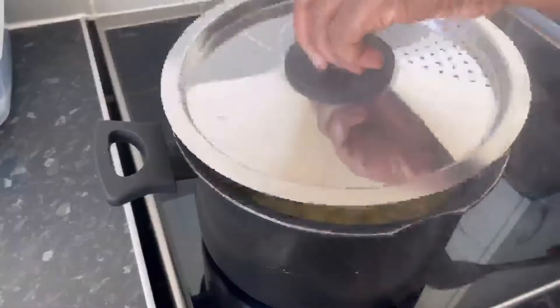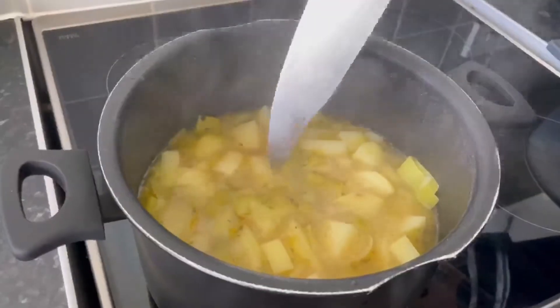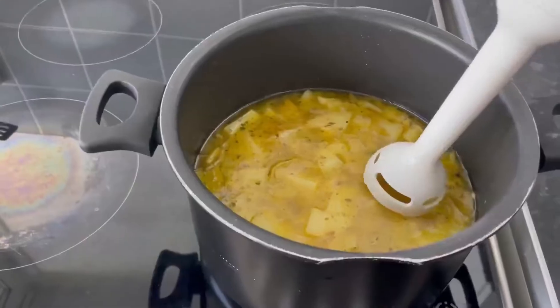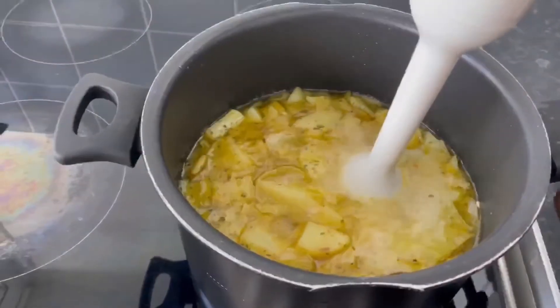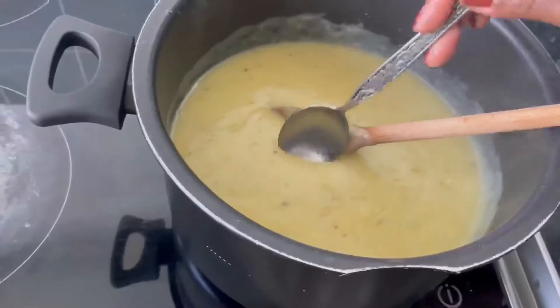20 minutes have now passed, so remove it from the heat and set aside to cool for at least two to three minutes before blending. I'm blending my soup quite smoothly, but if you want you can keep some texture to it.